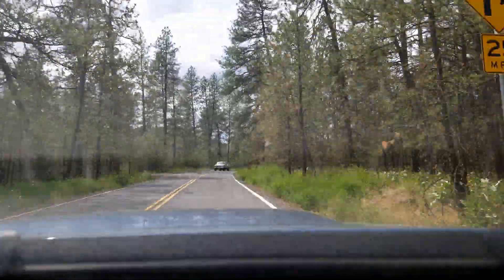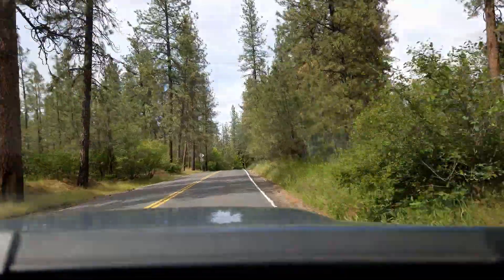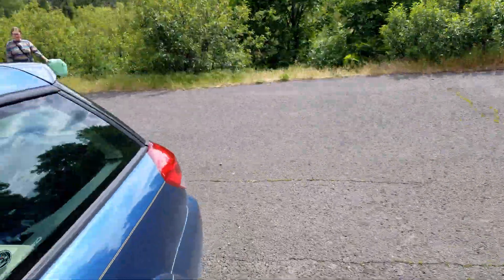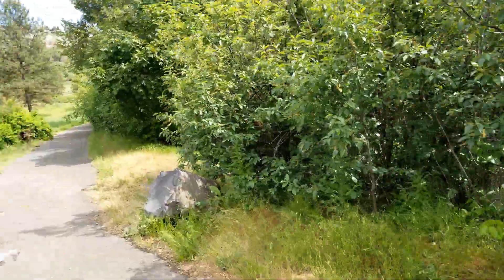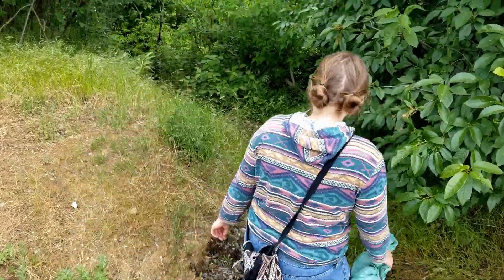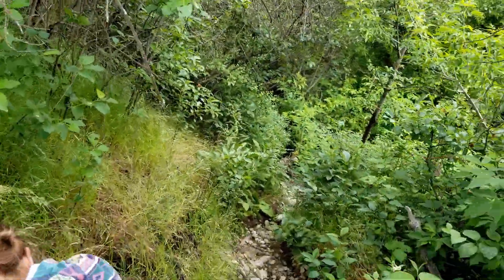Gardeners have been harnessing this naturally occurring hormone in salix to make what is known as willow water. Today we will be going on a wild willow hunt and making some of our very own willow water to test out.